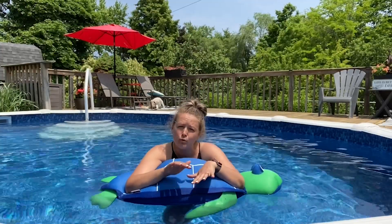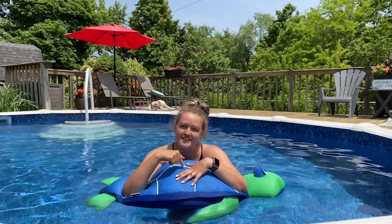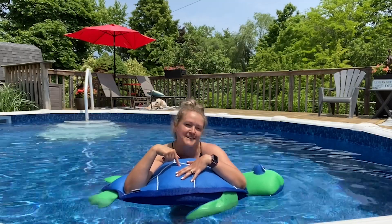I love that I don't have to blow it up and I love how durable it is. So if you have kids that are full of beans, then you definitely got to get this pool float full of beans — and that's my point of view.